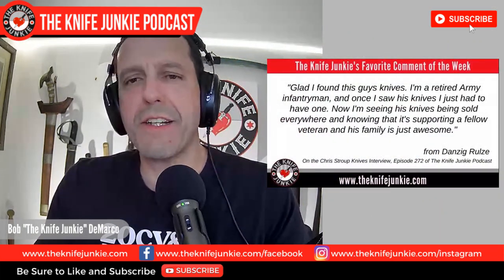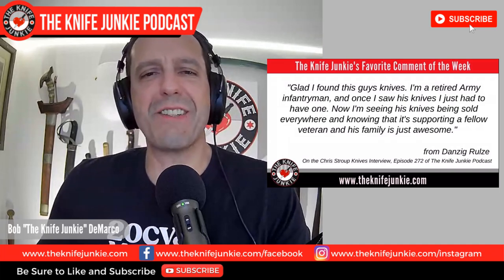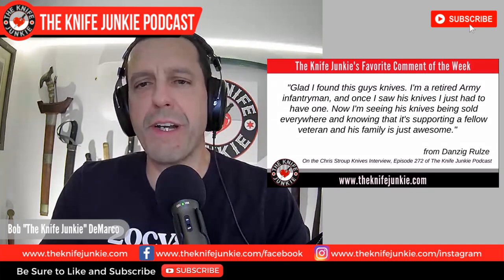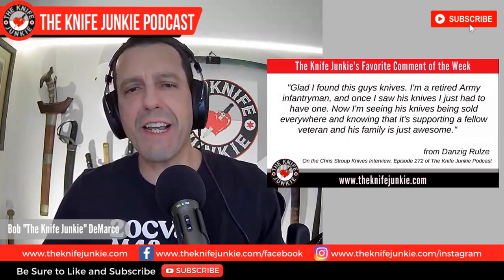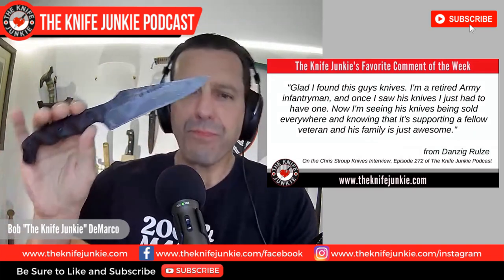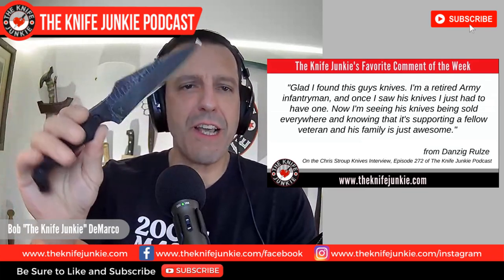Welcome back to the show. My favorite comment from last week was on the Stroop Knives interview I did with Chris Stroop. This is from Danzig Rules — glad I found this guy's knives. He says: I'm a retired army infantryman, and once I saw his knives I just had to have one. Now I'm seeing his knives being sold everywhere, and knowing that it's supporting a fellow veteran and his family is just awesome. Thank you for your service, Danzig Rules.